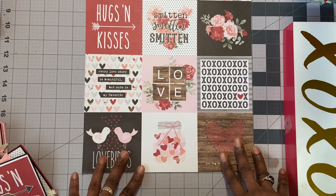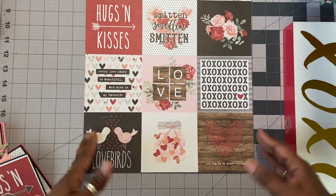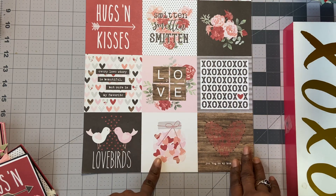I made nine cards. I just cut them out and embellished them a little bit. I'll show you each one cut apart and then you'll see how I altered it.